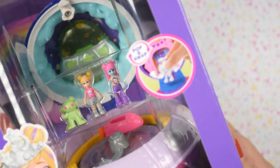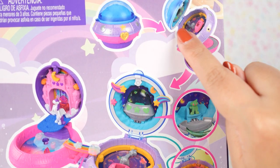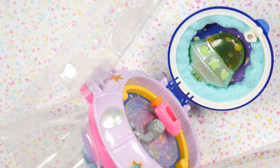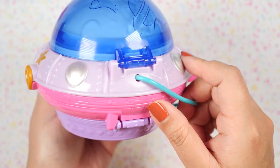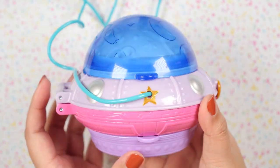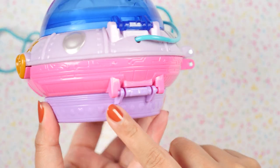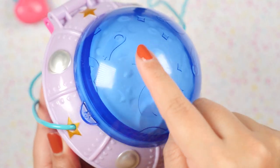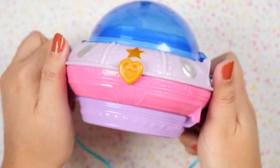Now we are moving on to the spaceship one. This is called the Space Compact — same packaging, and I love these holes, I think they're very eye-catching. Here is a preview of the inside and a preview of the surprises. This one looks super cute. I really love the exterior — it kind of reminds me of the jewel magic ball because the top part is a clear round plastic. The exterior definitely looks a lot more interesting than the disco ball one, with more detail that makes it look like a spaceship. Nice textures indicate metal and there's what looks like a planet — maybe the moon — with some planetary decorations.